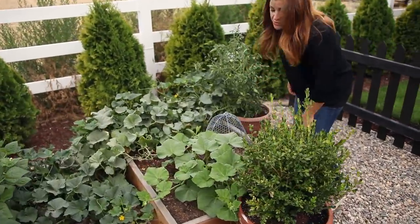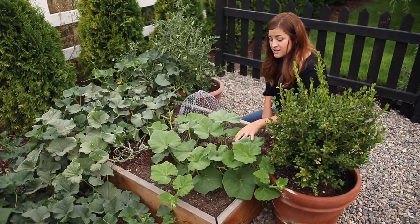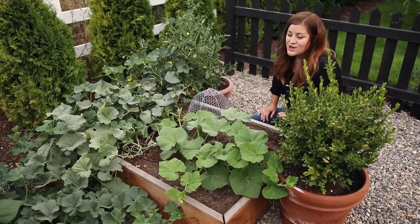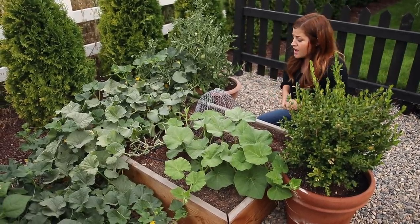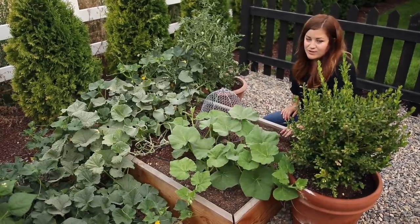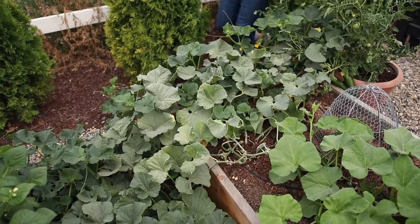I've got a butternut squash which I planted really late in the season, like end of June. I figured maybe I'd get some butternut squash by October. Sometimes this late in the season you just throw in whatever you can in any empty space because I really wanted this space to be productive. I didn't want any space to sit empty, so even if I get a couple off this vine, I'll be really happy.